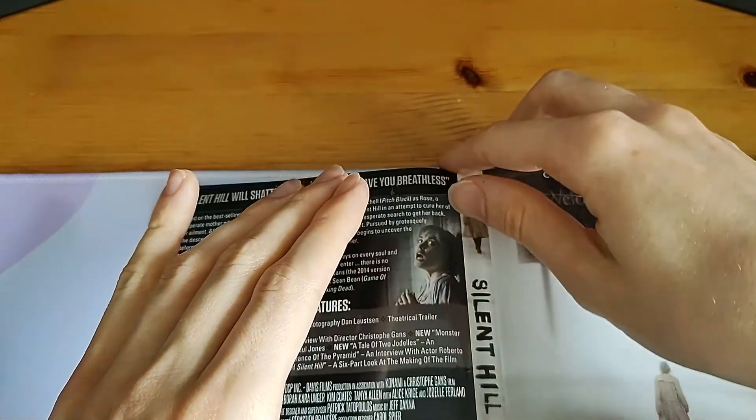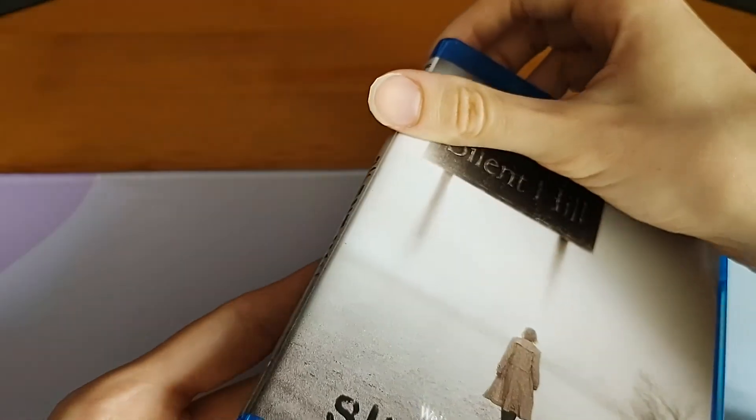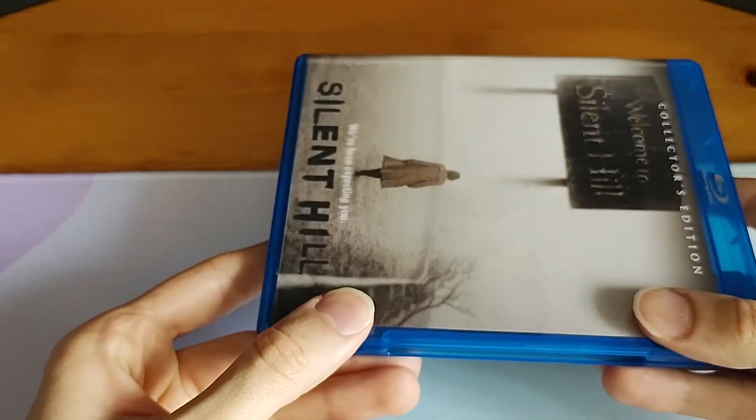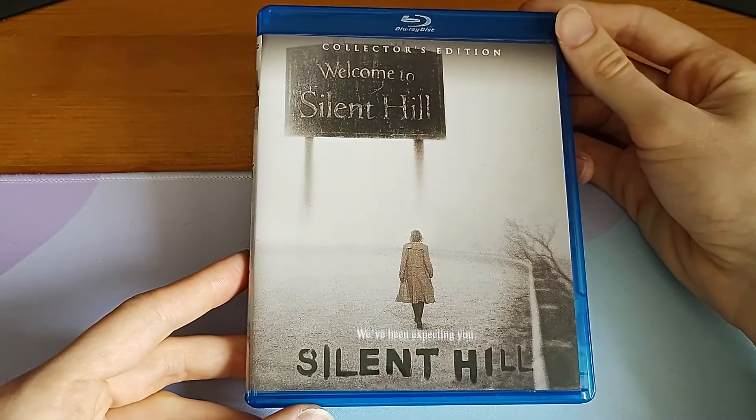I'll just put this in gently here — don't want to mess it up. It might take a little bit to get used to. I do like reversible covers a lot; I'm a big fan of them. I think I have one other one.